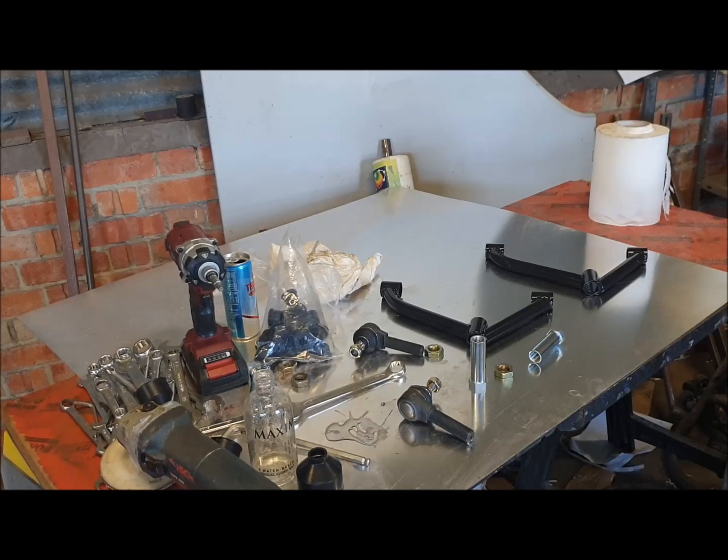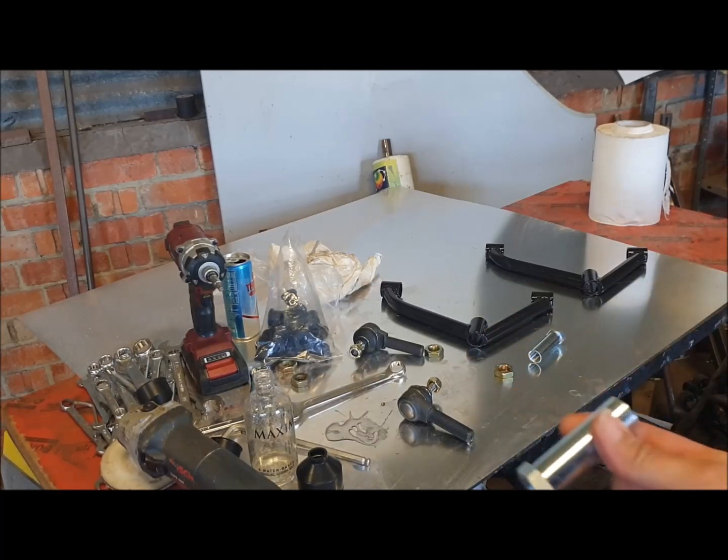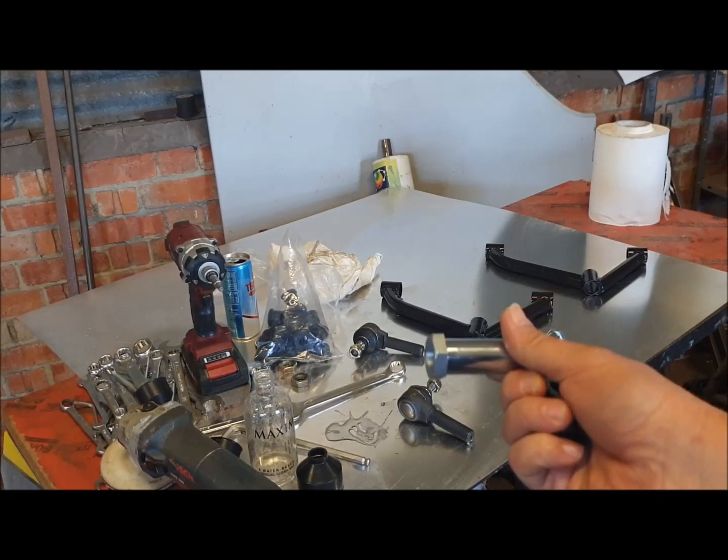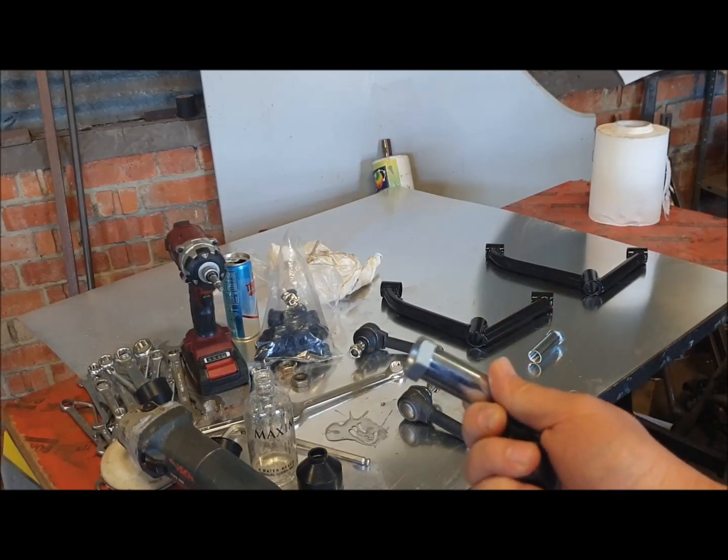If you've ordered the Gilluck starter kit, obviously the wishbones come in the kit. Also you'll find that the ball joints you can see there on the table also come with it. Yours may be gold — these happen to be silver camber adjusters.